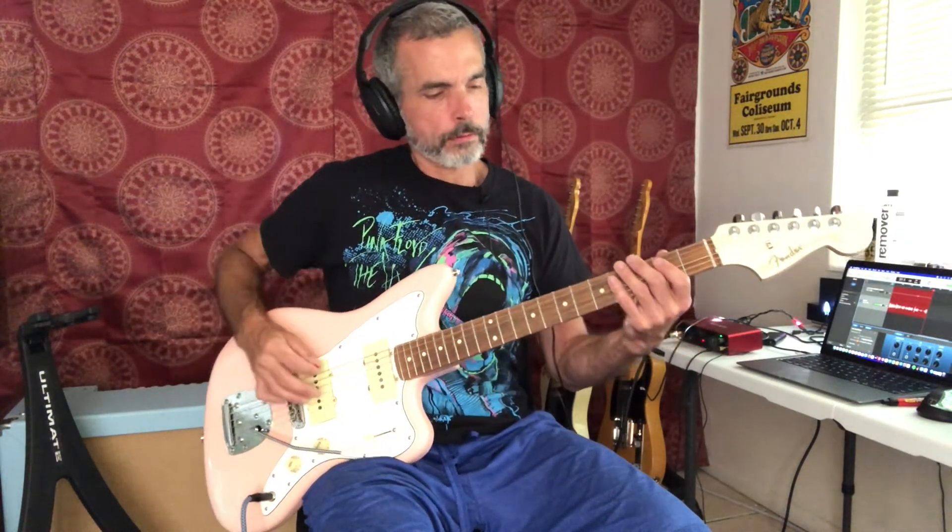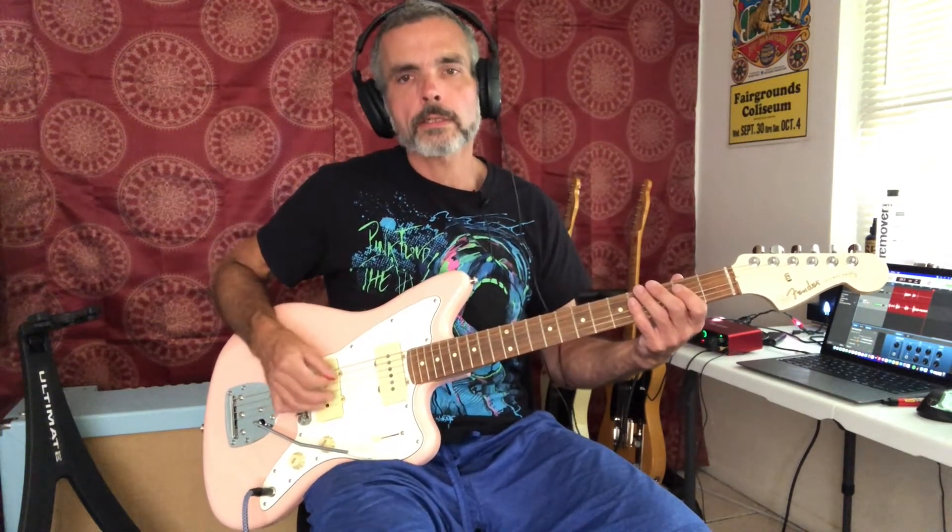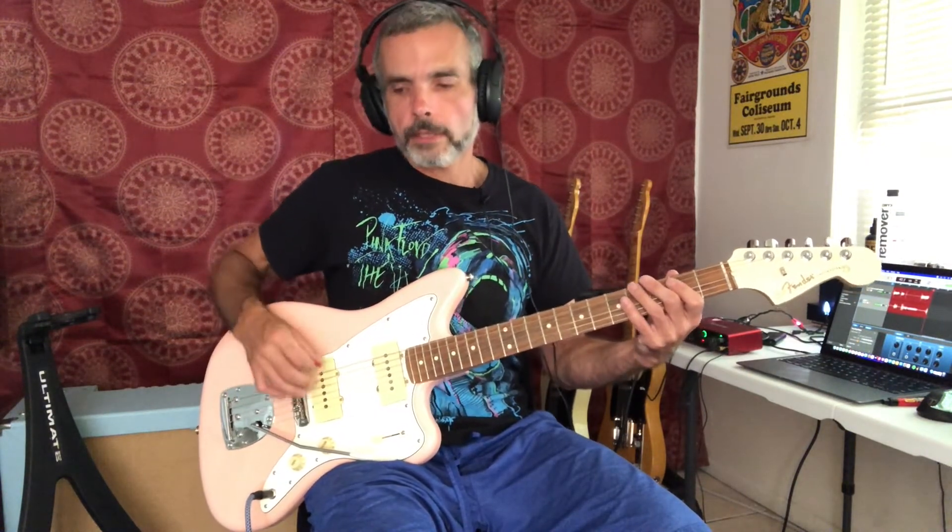Let's just go through it one note at a time here. We're starting out on the top string open, and we're going to play that string twice. I like to alternate pick this with a little bit of a swinging feel, like a da-da-da-da-da-da-da type of feel. So we hit that top string twice, then we're going to play the third fret and then the fourth fret with a down and an upstroke.